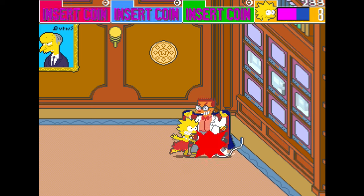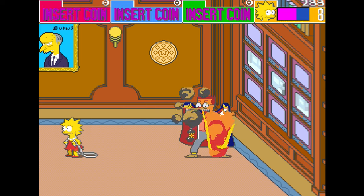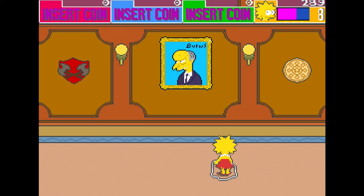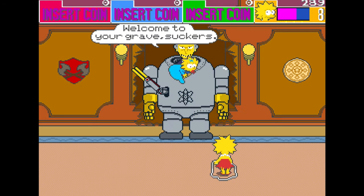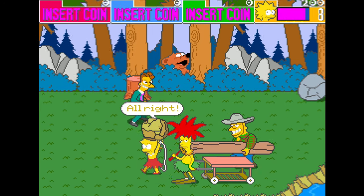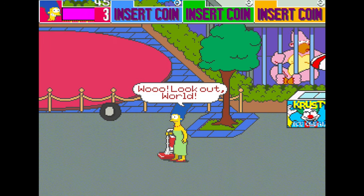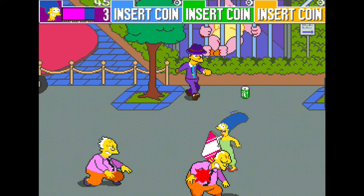Each Simpson has their own attack, although they're about as effective as each other. While Homer will simply punch, Bart swings his skateboard, Lisa whips her skipping rope, and Marge has a... vacuum cleaner. Yes. There are pickups to aid your mission however, with a range of foodstuffs that are either given to you by familiar faces or hidden throughout the levels. An apple might fall from a tree if you swing your vacuum cleaner at it. These don't replenish your health a whole lot, but I guess it's better than nothing.